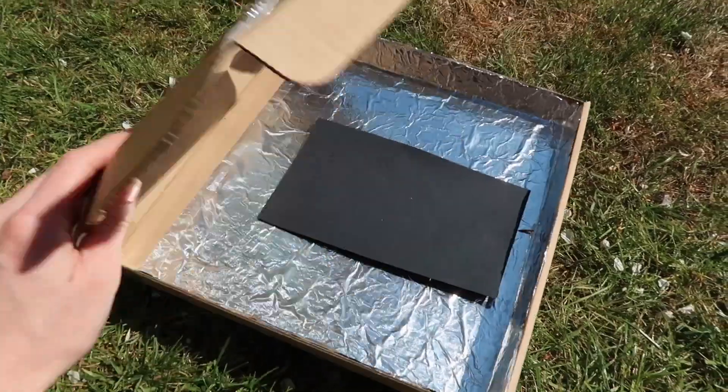So I'm going to load up the s'mores into the solar oven, and then I'll keep an eye on the sun and move the solar oven throughout the day to make sure it's getting as much sunlight as possible. Hopefully we'll have some nice melty chocolatey goodness in a couple of hours.